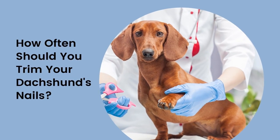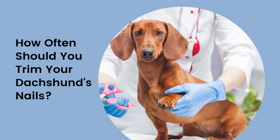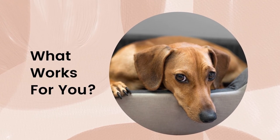How often should you trim your Dachshund's nails? Many dog trainers and groomers recommend getting your dog's nails trimmed more often, like once per week, to help them get used to it. Personally, I manually trim my dog's nails at home every two to three weeks. Tell us about your Dachshund nail trimming experience below — what works for you?